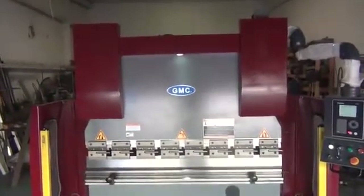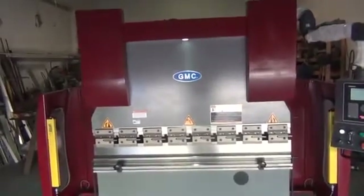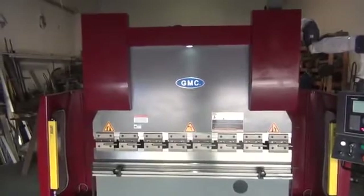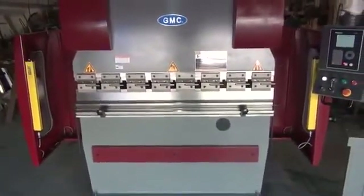Welcome to the GMC 2-axis CNC hydraulic press brake video with DELM DA41S controller. This video covers initial setup and how to adjust the top punch in case you need to fine-tune for better bending.